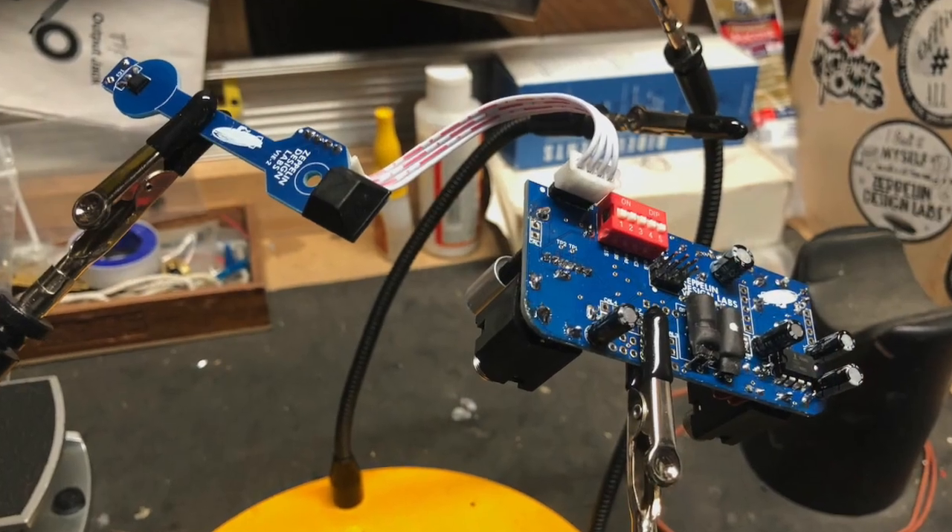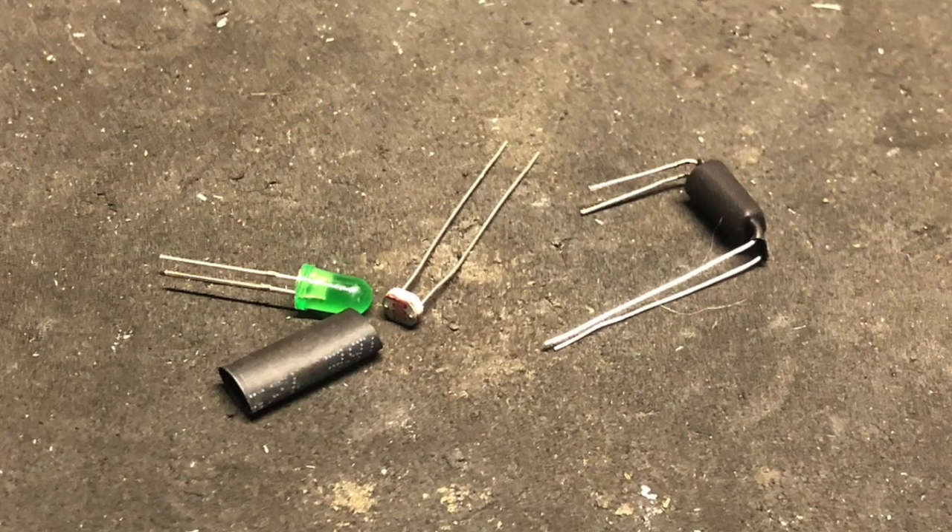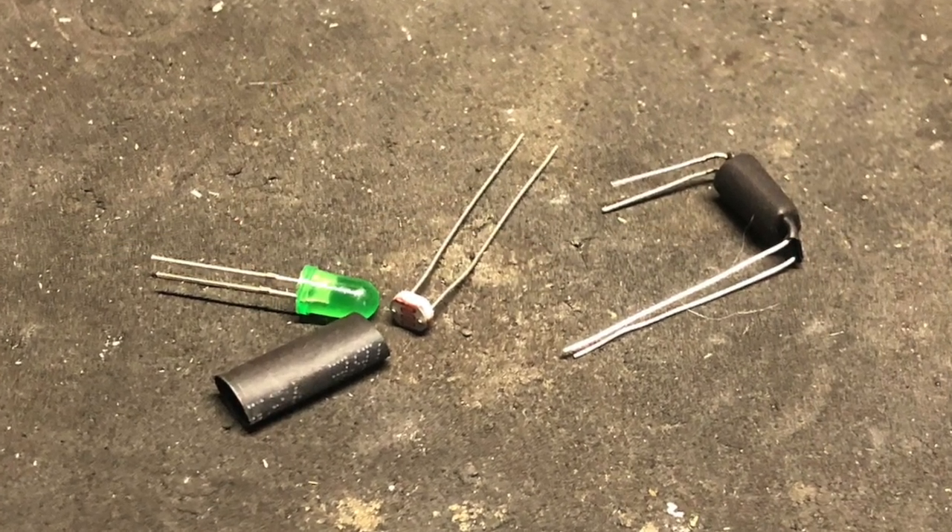This also uses VAC drills like the Quaverado over here, and they have you build the VAC drills from an LED and an LDR, which is really quite fun.